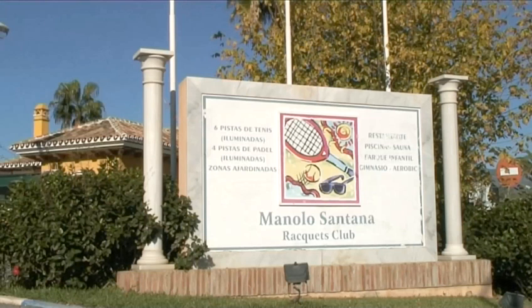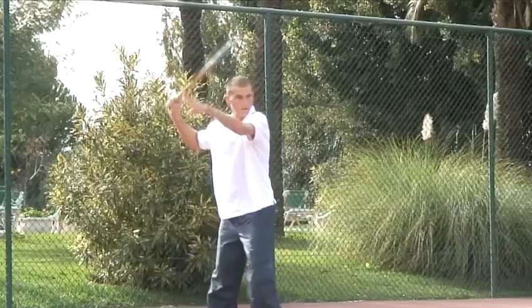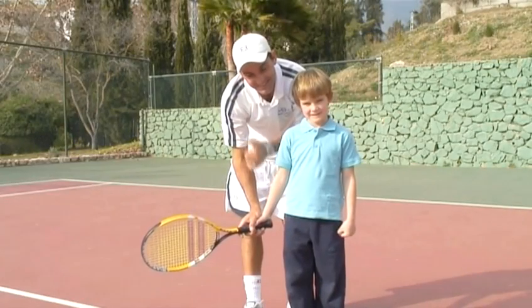Hello and welcome to Videojug. We're at Manolo Santana Rackets Club in Puerto Banus, Spain. We're here with Francis Ribeiro, the club's top coach and a world-class player. Francis is with Alejandro to show us how to select a child's tennis racket.